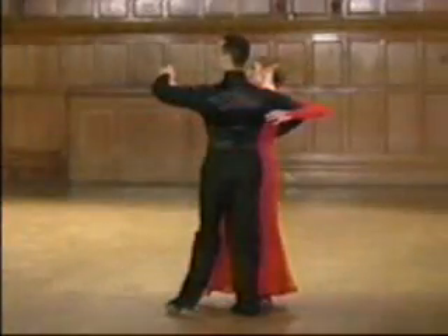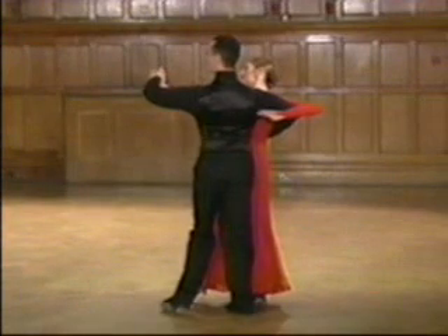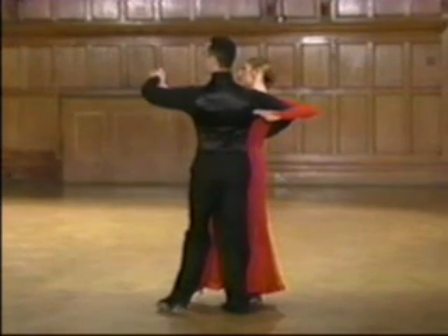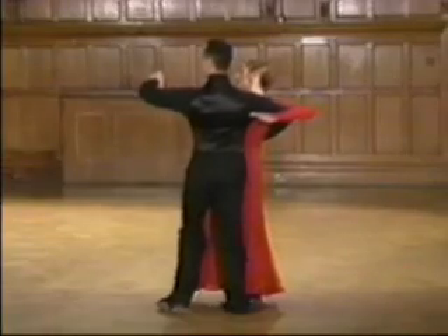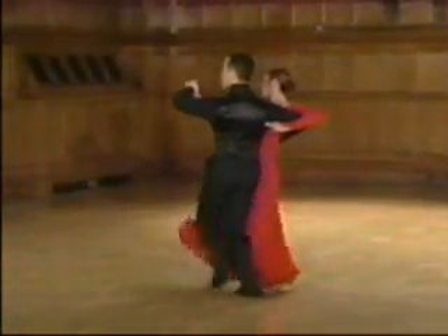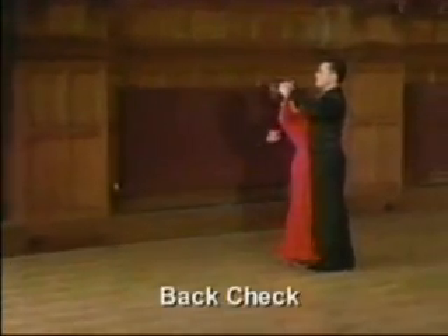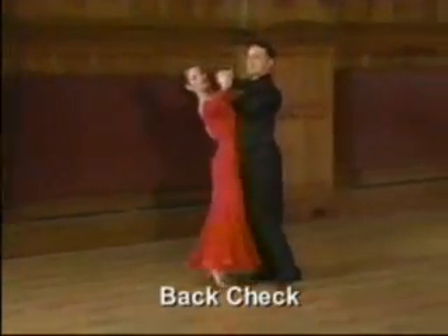You will see how sharp the actions are to create the staccato rhythm of the dance and an effective foot shaping. Ready, and slow, quick, quick, and quick, quick, and quick, quick, slow. Go, go, go, go.